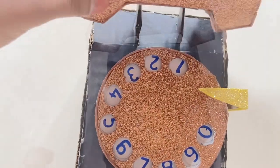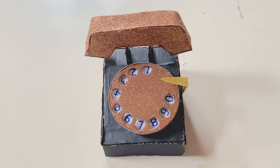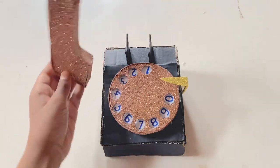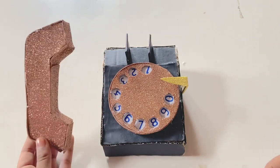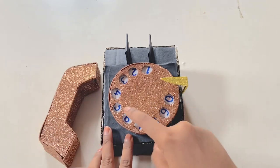And here we're going to go like this. Now I'm going to show you how it works. Here's how it looks after it's completed. Now let's try it. First, to dial, I'm going to put the foam right here. Now let's dial it up.